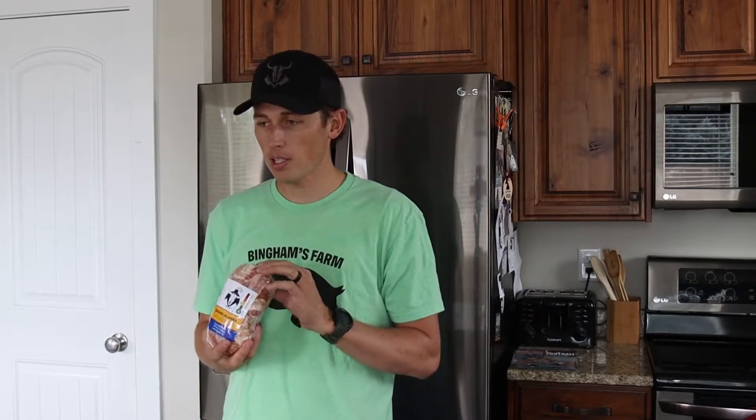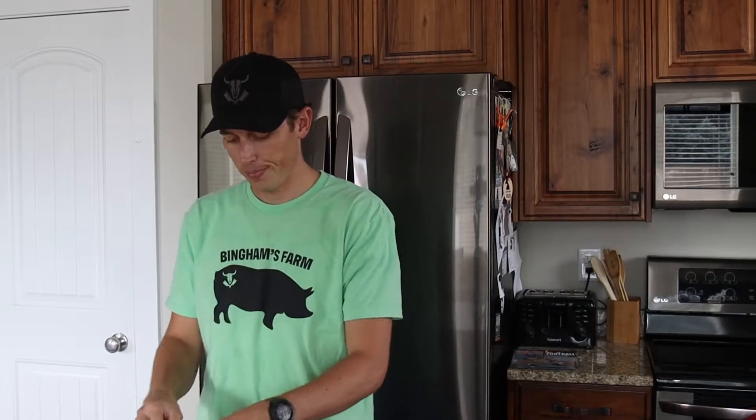You'll buy them — this is the average size. You can buy it either in the store or online at BinghamsCustomMeats.com. This one is $15. This is the packaging it comes in.